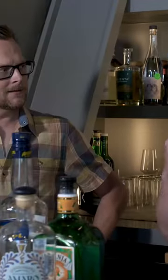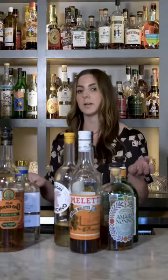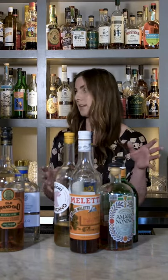A classic cocktail is like a standard — that is what you want to hit — but then there's so many options, a whole world of ingredients that you can plug in.